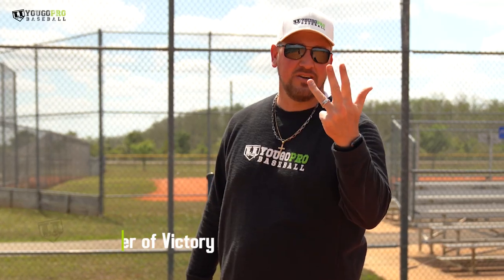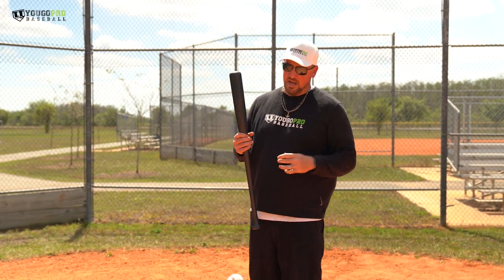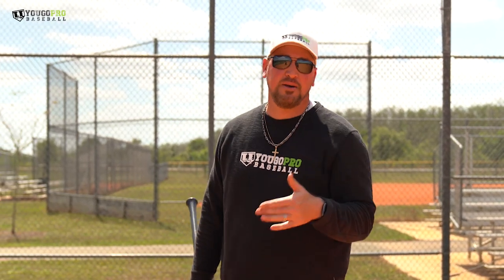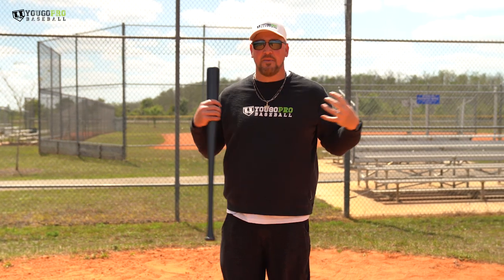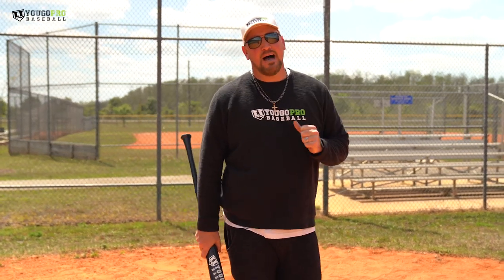The next S is Seeker of Victory. We want to win — you want to be competitive. Nick Shaw and I did a great video talking about how some of the best players in the game are ultra competitive. If you are a seeker of victory, you're going to have that competitiveness and want to win all the time. The guys who are super competitive find a way. Whether there's a stud on the mound throwing faster than you've ever seen, you have to say, 'I am a seeker of victory, I want to beat this guy with everything in my body.' When you approach the game that way, you're going to have a lot more success.